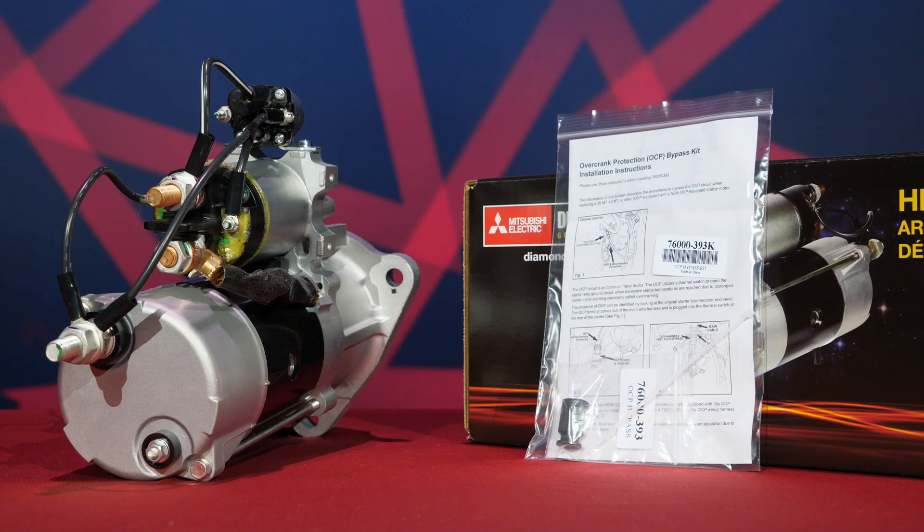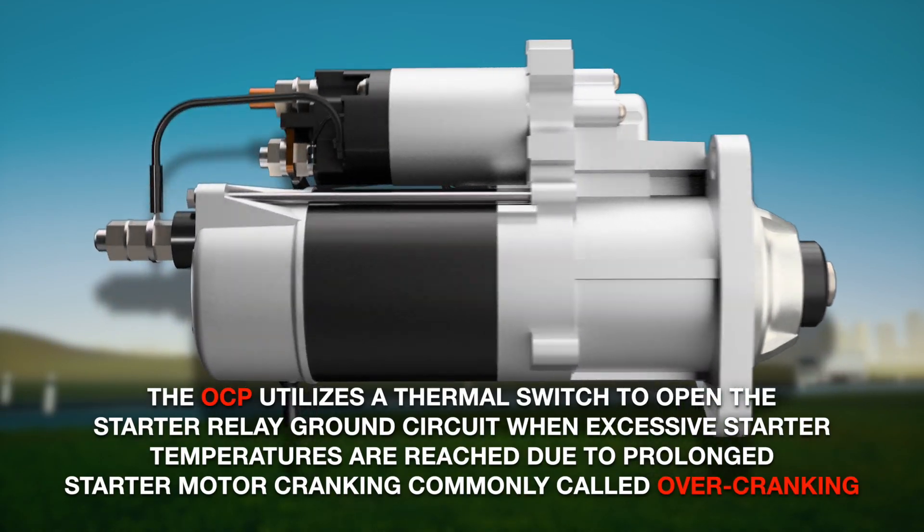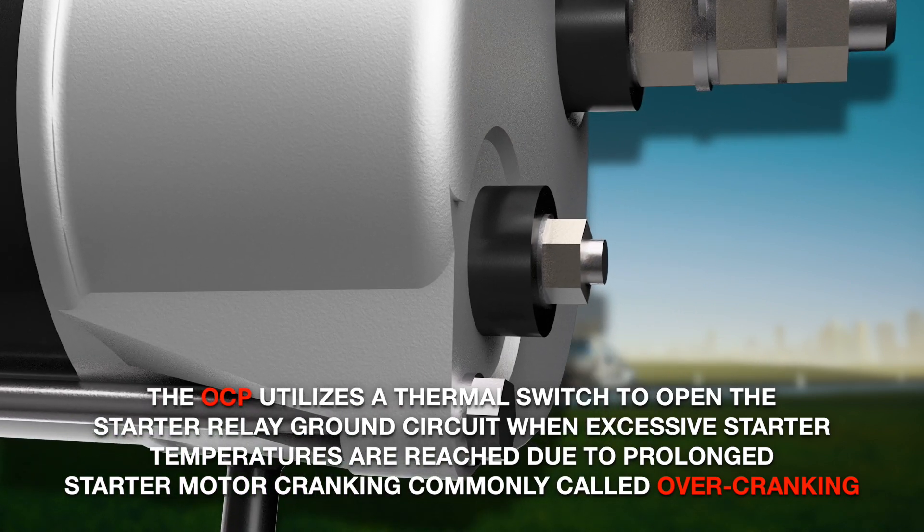The OCP circuit is an option on many trucks. The OCP utilizes a thermal switch to open the starter relay ground circuit when excessive starter temperatures are reached due to prolonged starter motor cranking, commonly called overcranking.